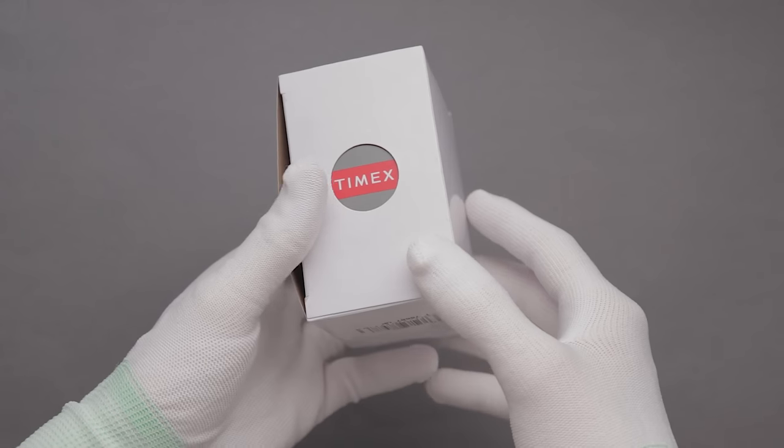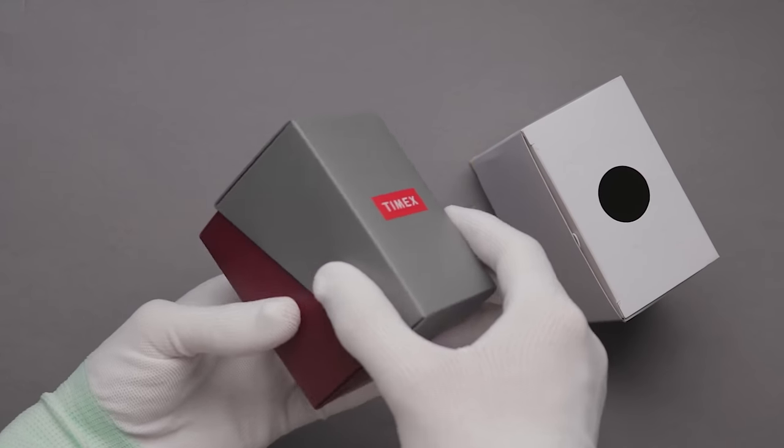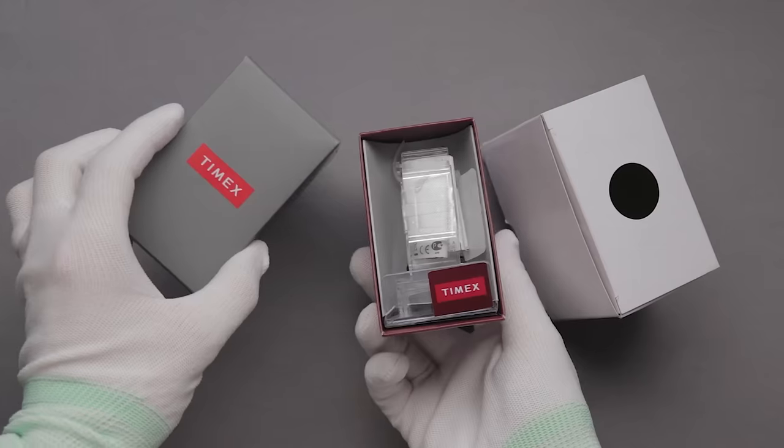The watch arrived in the regular, low-end Timex packaging. In all honesty, this is a little better than most Casio watches, and does a slightly better job of protecting the piece during shipping.